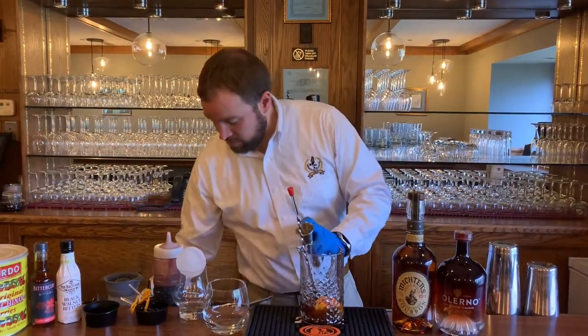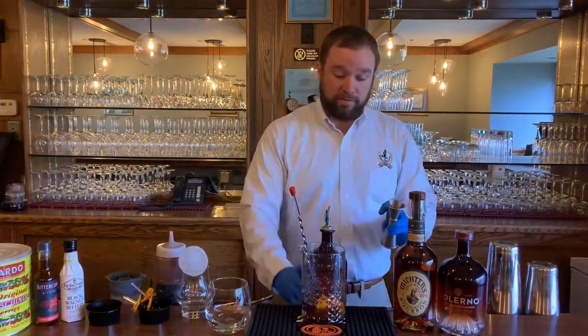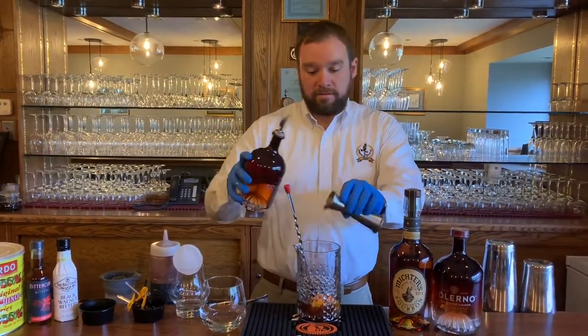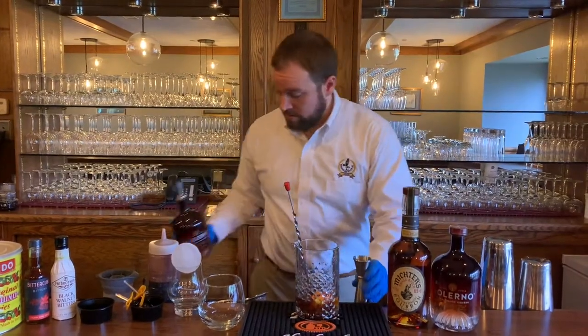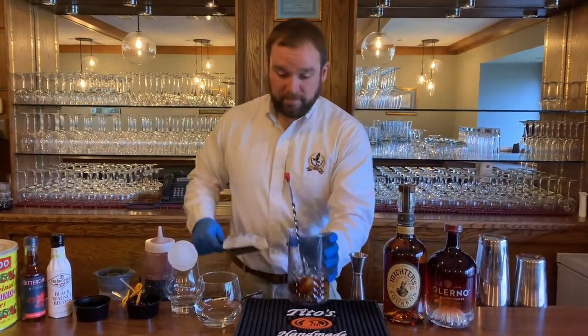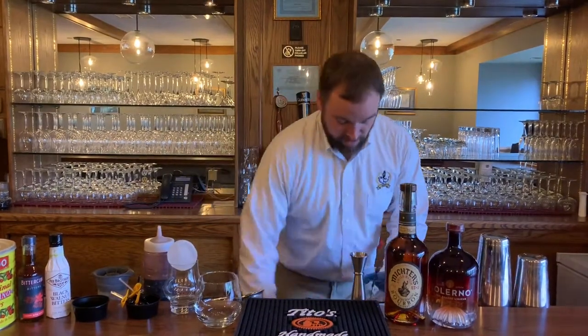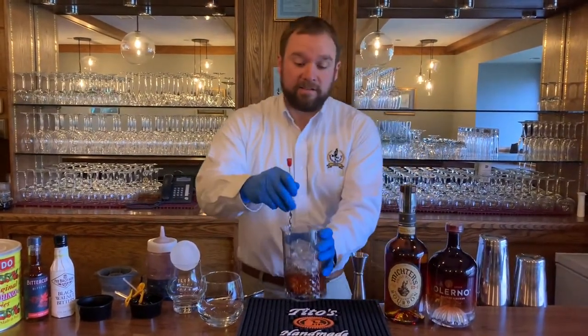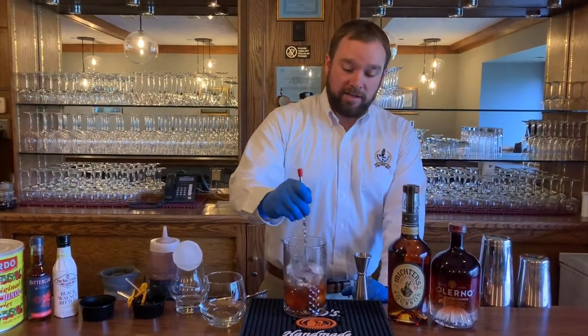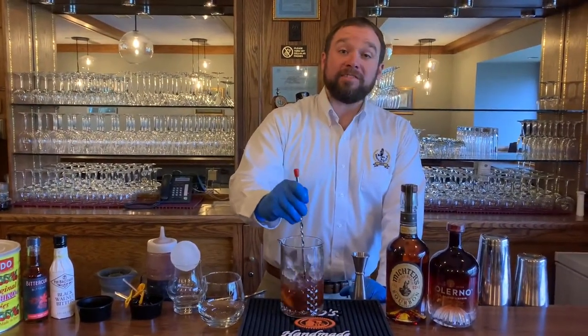The next thing we're going to use is our blood orange liqueur — Salerno blood orange liqueur. We're going to do a half an ounce of that. Then we're going to add ice. We're stirring this cocktail today because you don't want to over-dilute it — you just want to do it enough to get a little bit of a chill on it.